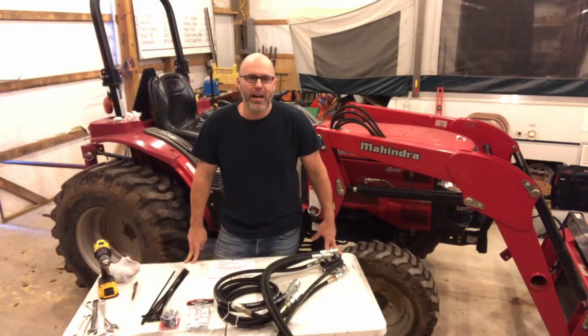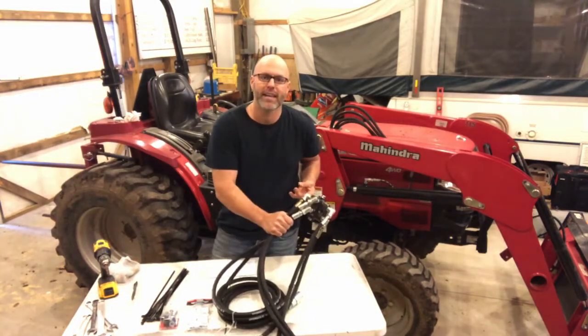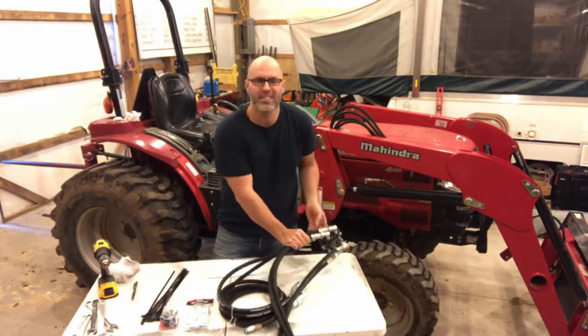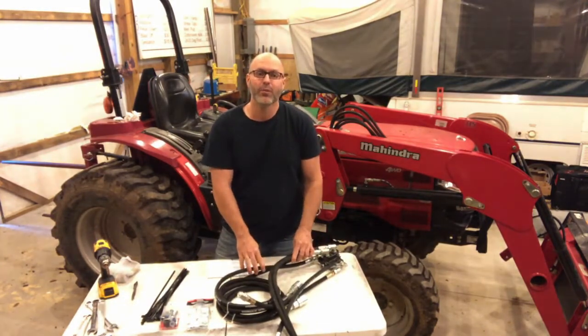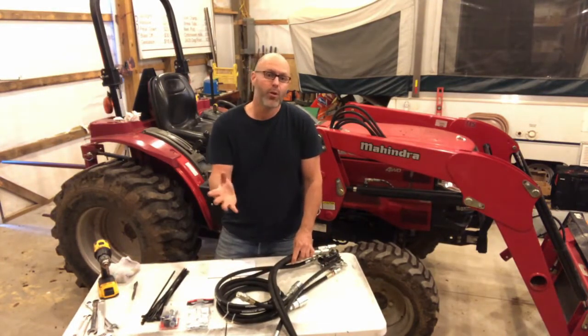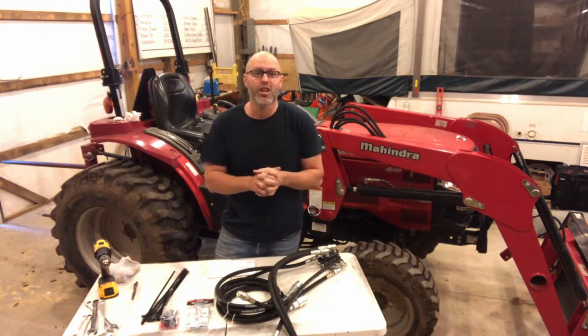Hi! This is Andy Herringshaw with Tractor Innovations. Today we're going to be installing one of the remote hydraulic kits on this Mahindra 3016. These kits are the most affordable and easiest way to get remote hydraulics on your tractor — whether it's Mahindra, Kubota, or John Deere. I build all these kits in my shop and I can fit them to just about any tractor out there. You just need to give me a call.